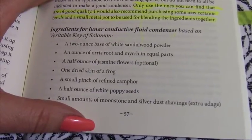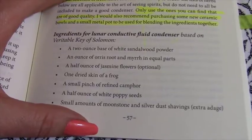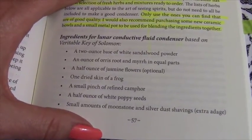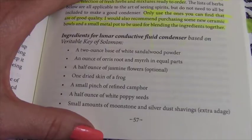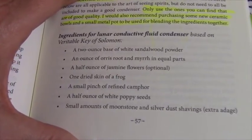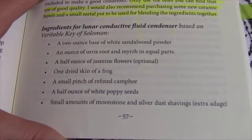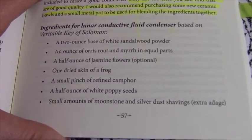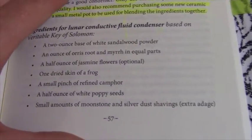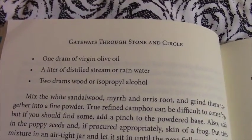An ounce each of orris root and myrrh in equal parts, a half ounce of jasmine flowers, one dried skin of a frog — which gave me some pause — a small pinch of refined camphor, a half ounce of white poppy seeds, and small amounts of moonstone and silver dust shavings.